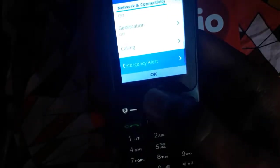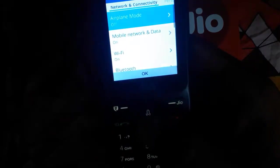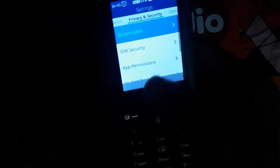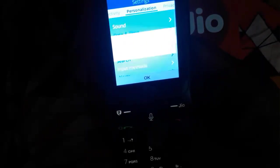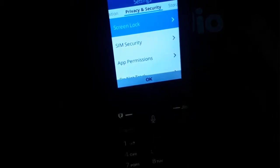Bluetooth is version 4.1, NFC and geolocation settings are also there. There are calling settings and emergency alert options. Under personalization there are sound, display, search, alerts, and date and time options.